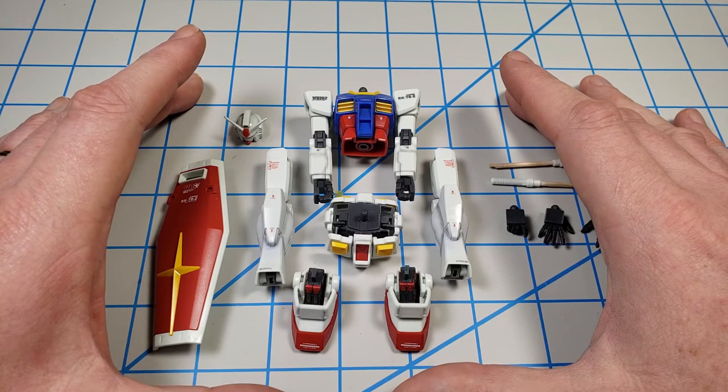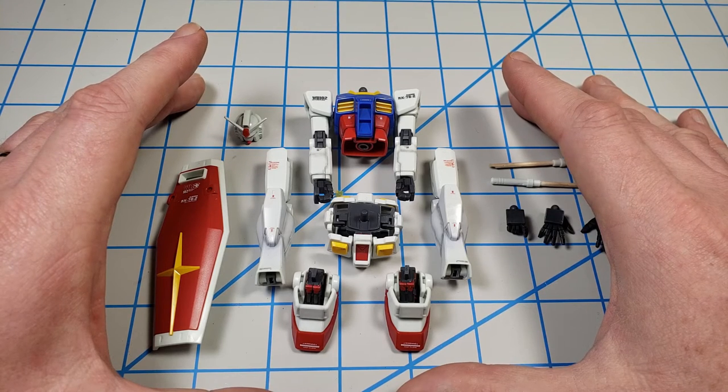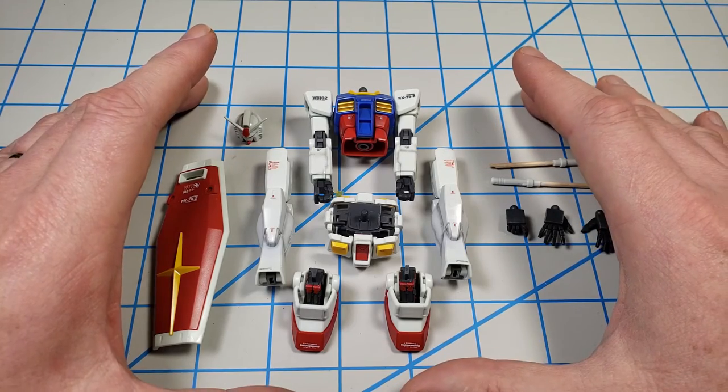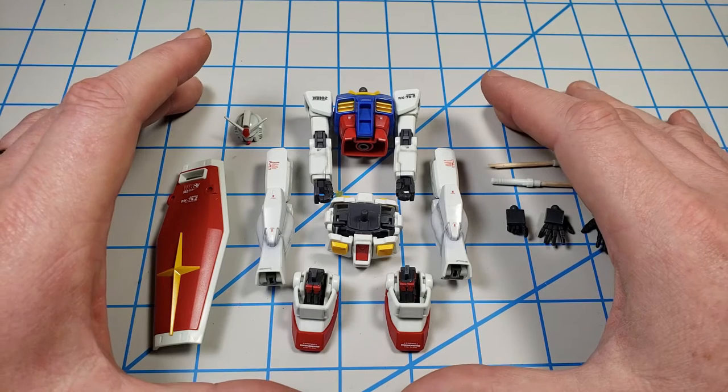They do incredible engineering and incredible quality control — all of those things that make for a high quality model. But there's also a step that they don't do that's going to have an impact on our ability to do panel lining.